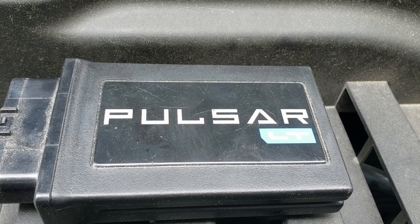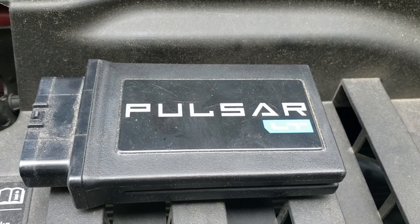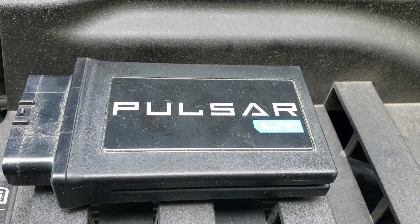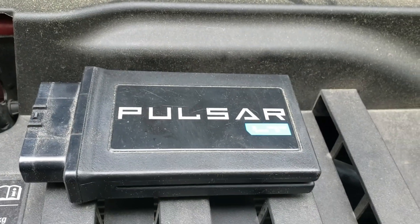I wanted to have it as accurate as possible, so I looked for a module that would do this. I saw that the Pulsar LT would change the tire size — or recalibrate the speedometer for a change in tire size.